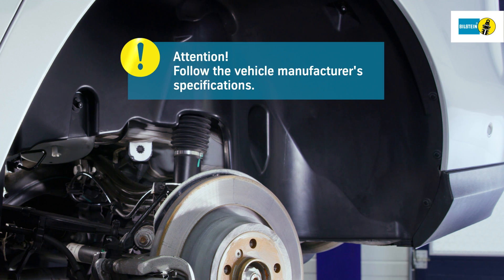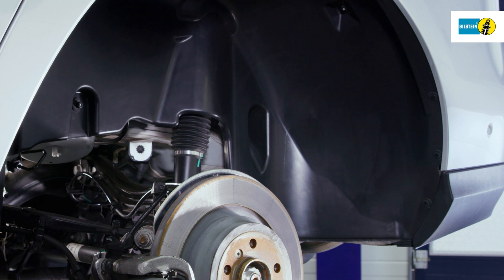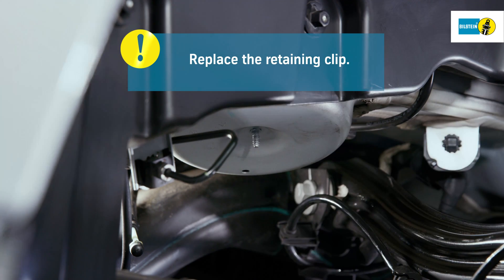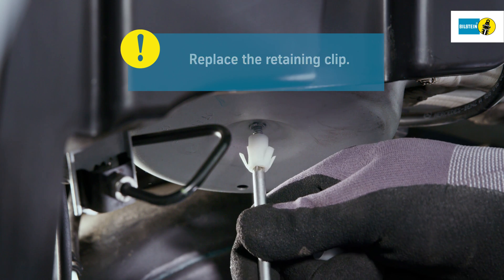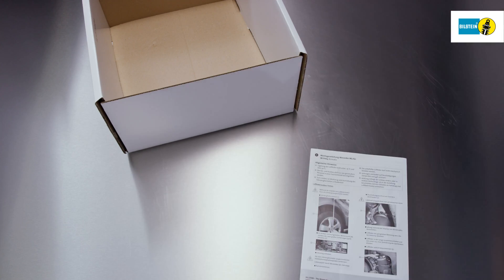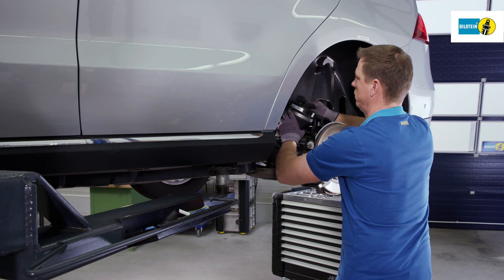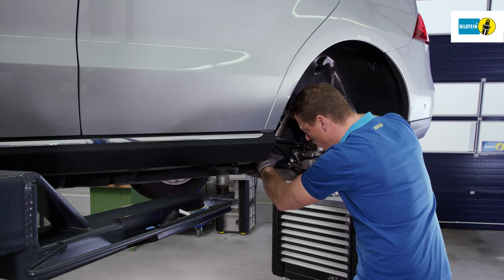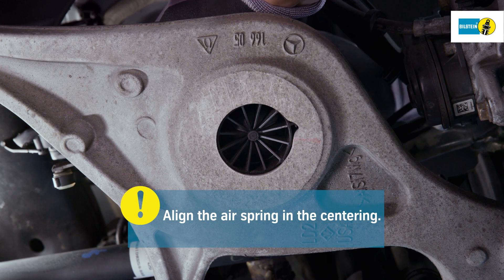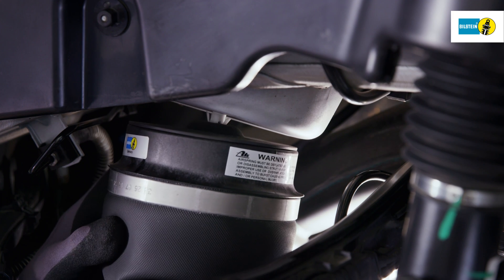The new air spring is installed in reverse order of its removal. Replace the air spring retaining clip at the vehicle bottom. Remove the safety label immediately prior to installation. During installation, make sure that the air spring is not twisted. Fit the new air spring with the bulge to the centering of the lower transverse control arm and check for correct alignment. Click the air spring into the retaining clip.